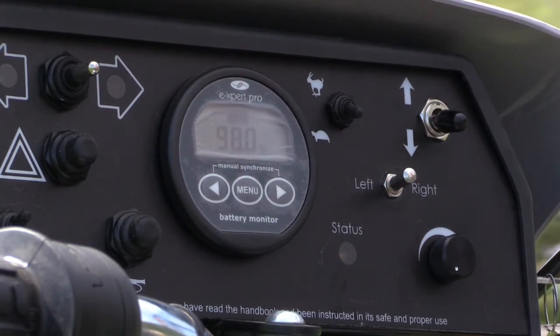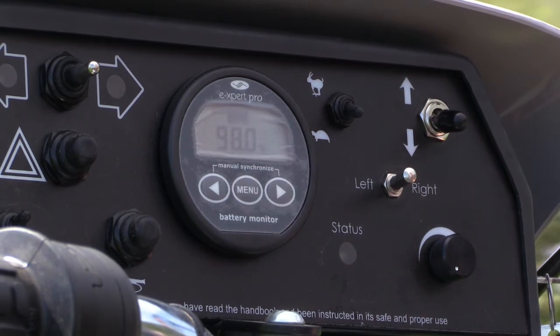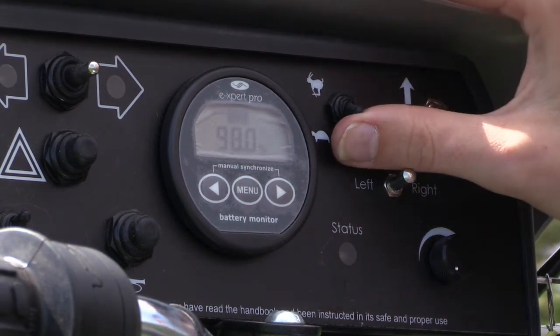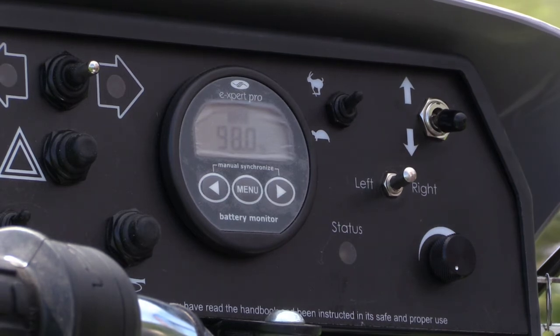In terms of controlling speed, there are two main ways you can do this. The first and most basic one is the hare and the tortoise. Sometimes, if it's an older tramper, it may just have the number four there, but it does the same thing. When you have it on hare, it takes it up to the tramper's maximum speed of four miles an hour. Moving it down to the tortoise takes it down automatically to a maximum of two miles an hour, which is really helpful when you're first starting up, or there's a section of the route which is more difficult, such as a steep downhill slope or going over some tree roots.